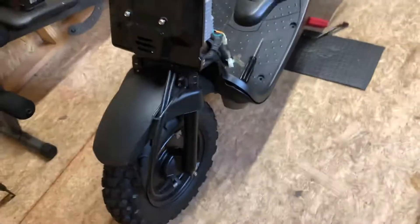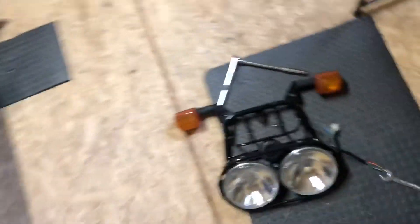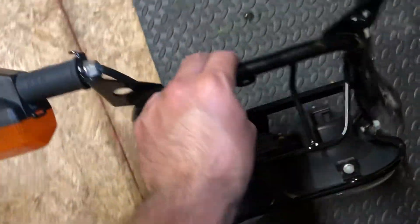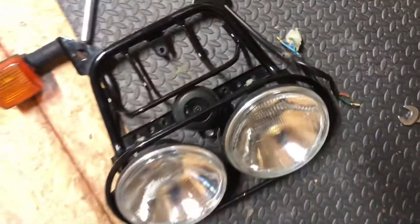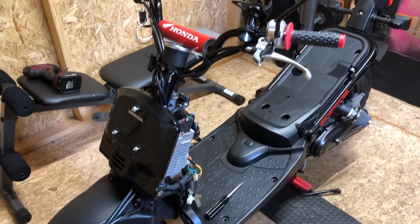Next time I'll have these on and I can do a quick video of that. Just gotta cut these little tabs off, touch it up with some black paint, and that's about it. I'll start working on it again and post more videos later on.